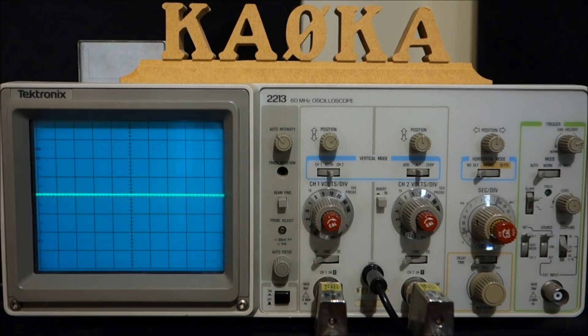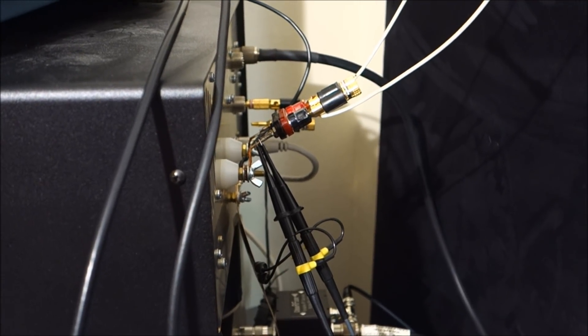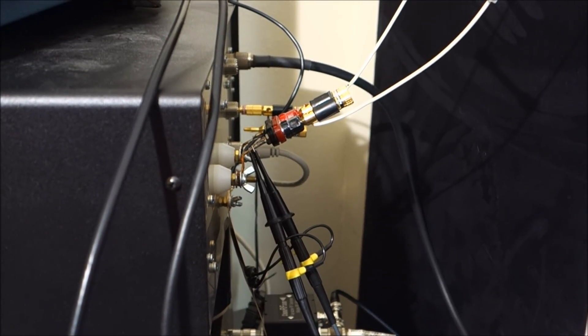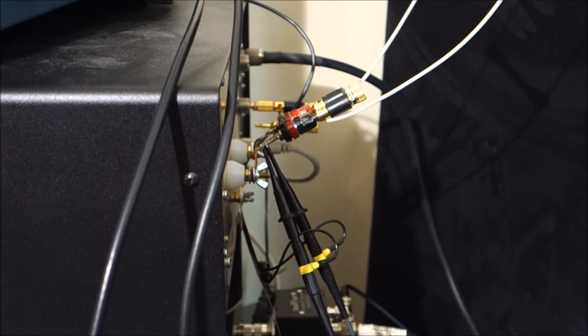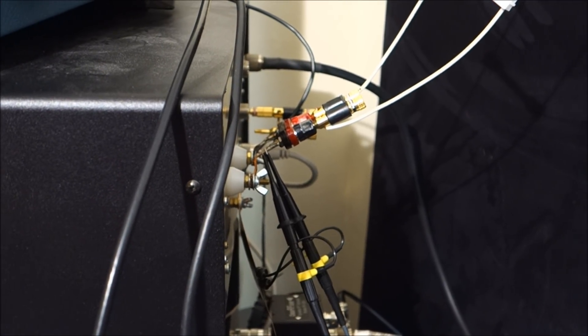Let's first take a look at how I have these hooked up, then we'll put out a carrier and see what it looks like. This is the jig in back of the antenna tuner. I have both scope probes attached to one side of the transmission line against ground, and we'll go ahead and see what that signal looks like to make sure both channels are exact.